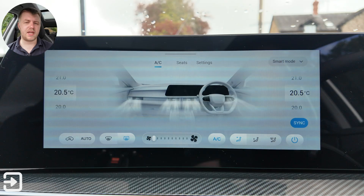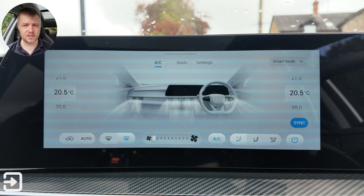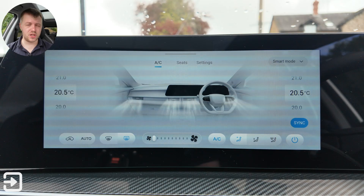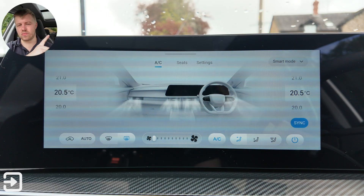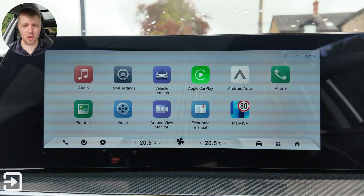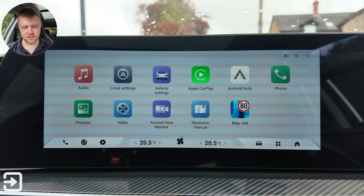That's been a look at the infotainment system on the Cherry Tiggo 7. If you want a full look at what this car is like to drive and all the interior features and exterior design, there's a link in the top right corner or the description below. Thanks for watching — my name's Alex and I'll see you next time.